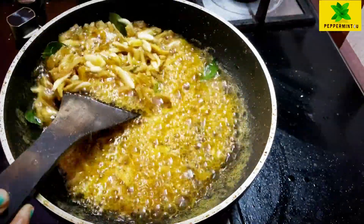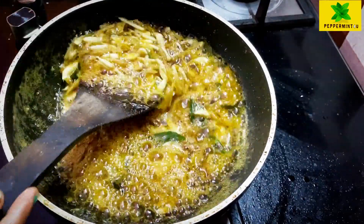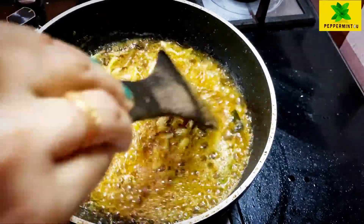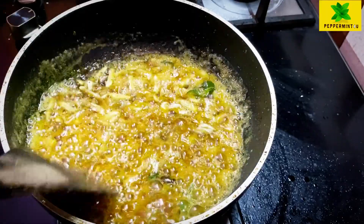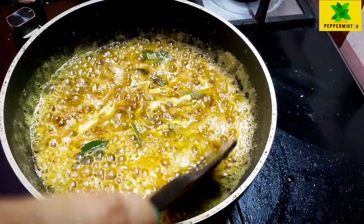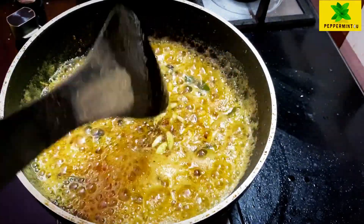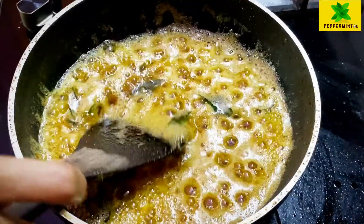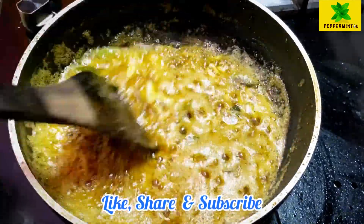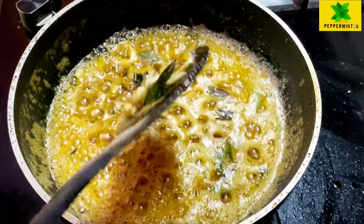Let's put it in the oven. I will cut the onion. We will cut the beef and masala.